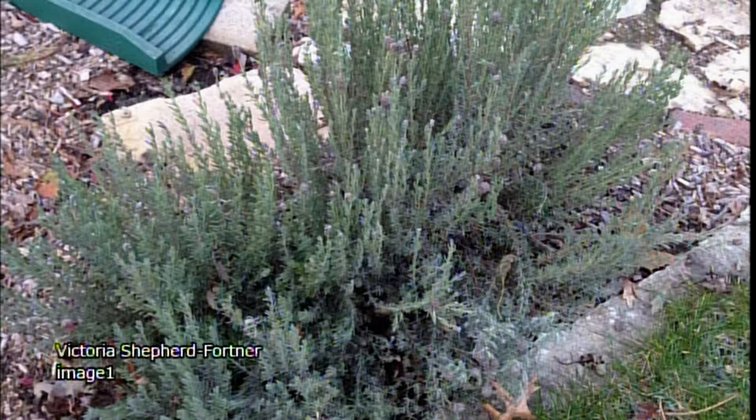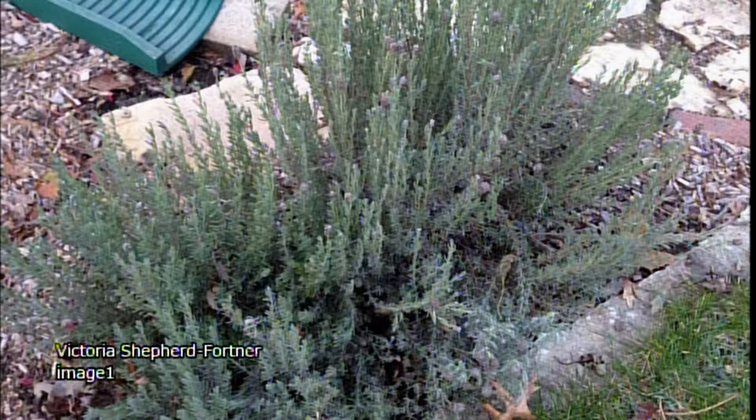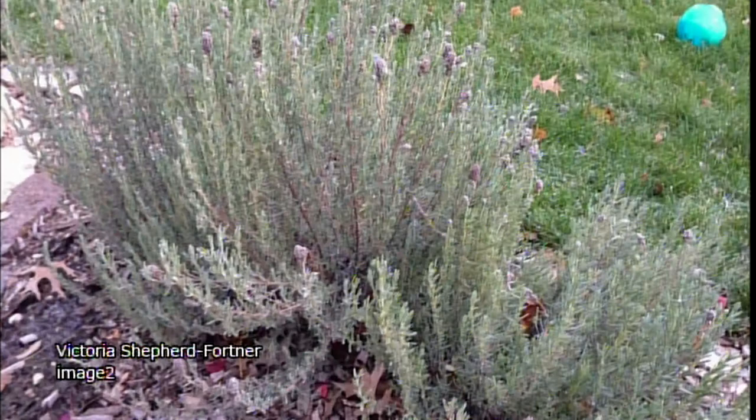Lavender doesn't necessarily freeze out — it mostly rots out in the early spring when conditions are really wet. Another trick: don't cut back lavender when you cut your other plants. Wait until it starts growing. There's a disease spread by moisture, and if you wait until it's green and growing, that actively growing tissue will heal a wound and stop the disease from getting in. It could easily be May before you cut your lavender back. Good drainage is the whole key to having a good spot of English or common lavender.